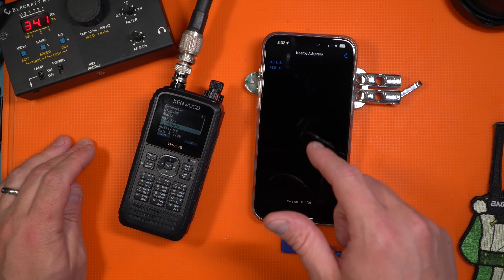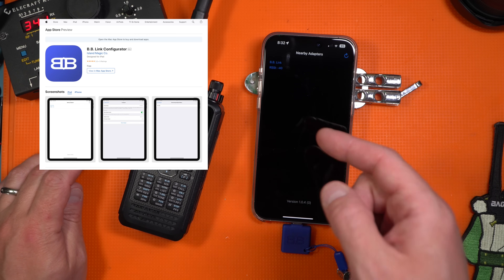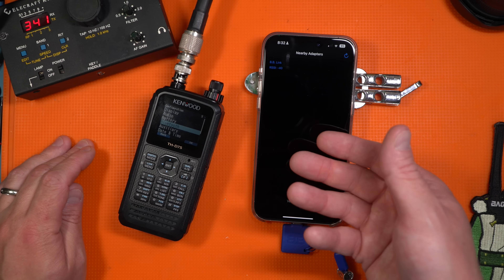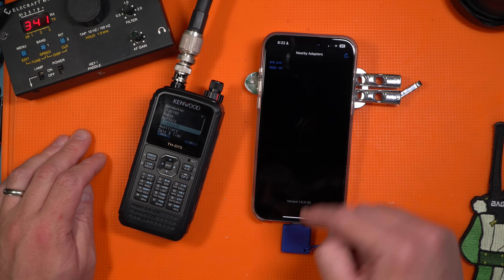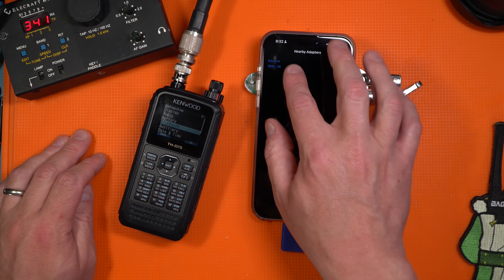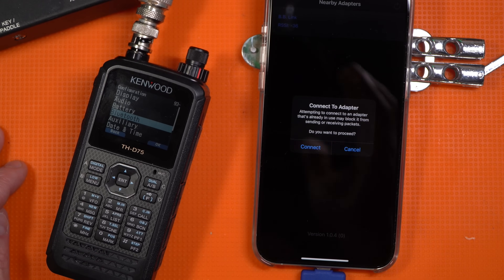I'm using the BB Link Configurator — it is an iPhone app. There is a QR code that comes with the BB Link in the packaging, but you can also look on the App Store to find it. I have this plugged in. I hit the refresh button, and it's showing a BB Link, so I'm going to click on that. It's going to ask me if I want to connect, and the answer is yes.